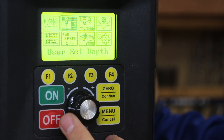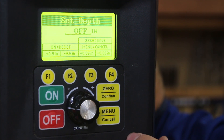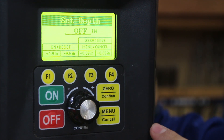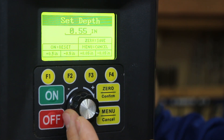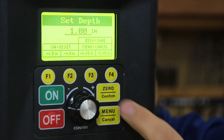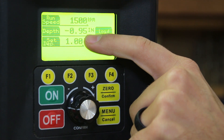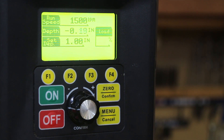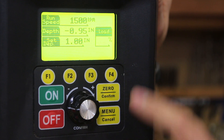Going one more option over in the menu is User Set Depth. After zeroing out your bit using the zero/set tear button, you dial in your required depth — for example, one inch — and hit zero to save it. Your set depth indicator is now one inch. As you move the quill down it shows your distance to the material, and when you reach your set depth the unit gives an audible notification and can shut off or simply notify you digitally.